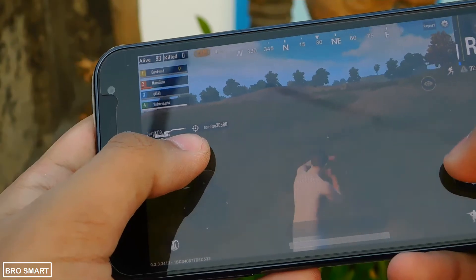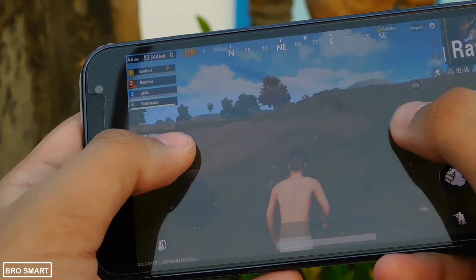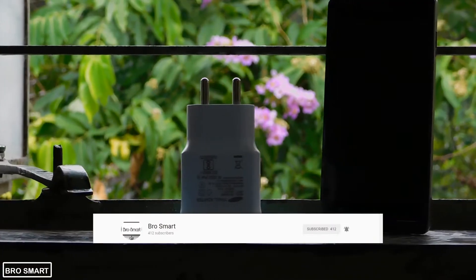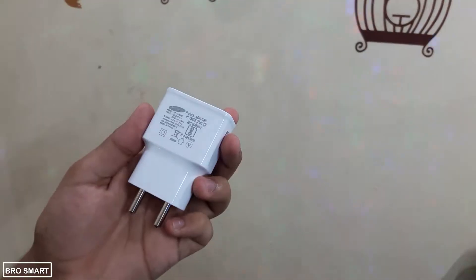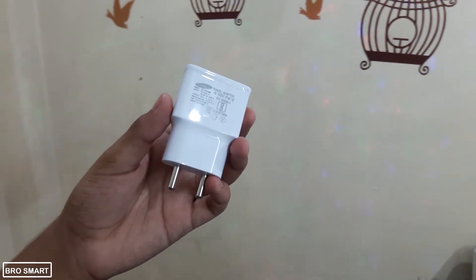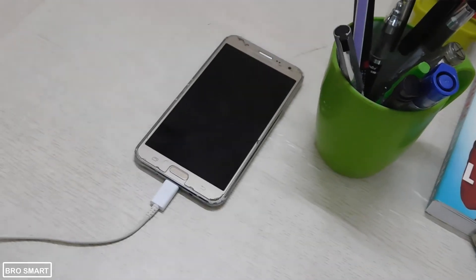How can you charge your phone faster than usual? In this video, I am going to talk about a few things that you are doing wrong and the things you should be doing to improve the charging speed of your smartphone. Hey, this is BroSmart. If you are new here, then do subscribe to the channel for more interesting videos just like this one. Now let's get started.